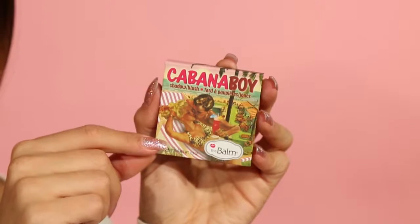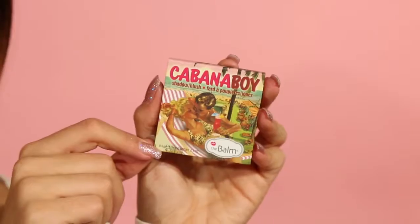Here's a quick tutorial on how to use Cabana Boy Blush. I'm going to begin by starting at the apple of my cheeks and pulling the color back towards my ear. Make sure to build this in layers so you don't have too much blush all at once.